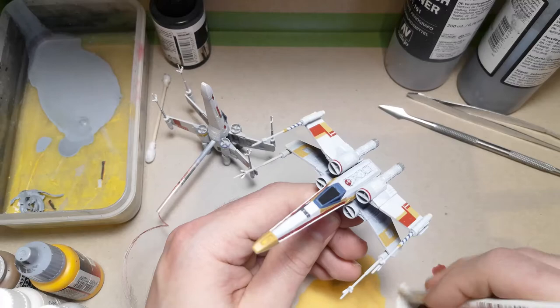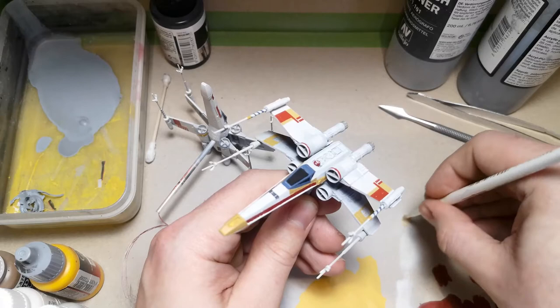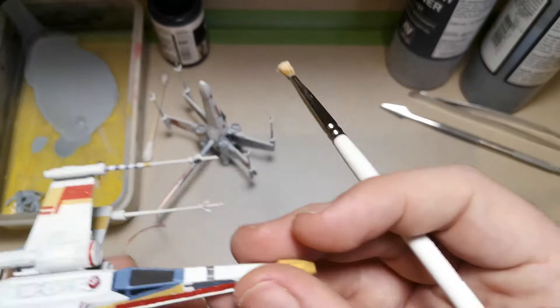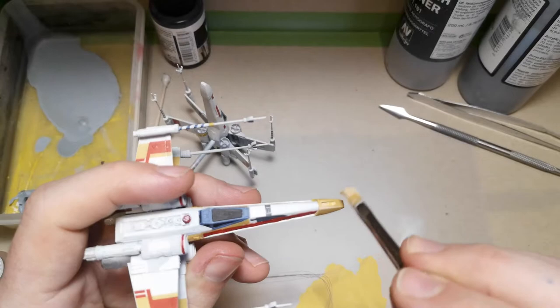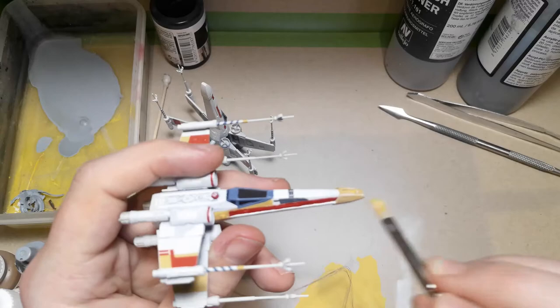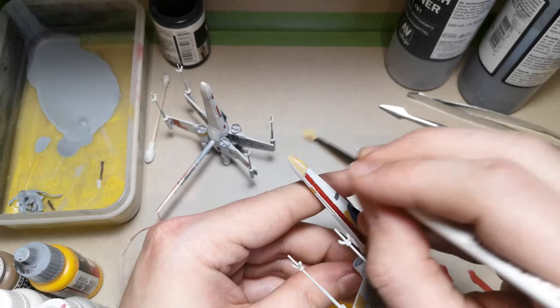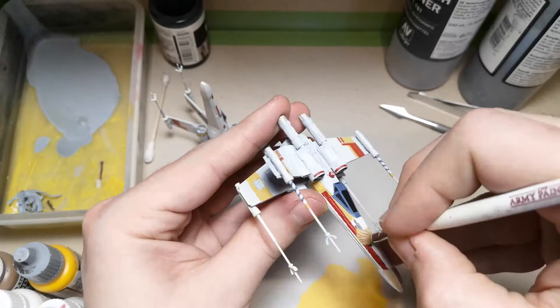Both X-wings have their stickers on. I'm going to go in with a dry brush because in the film the color panels really don't stand out that much — that's because ILM love to dust their models down and make them look really faded. Also under the harsh lights of the studio those colors don't come up at all. To try and replicate that I'm going to give the colored panels a dusting of white and off-white color, just to bring them down a little bit. I'm going to avoid doing this on the red panels so much, because in the films you can clearly see the red — it's a stronger color than the yellows.